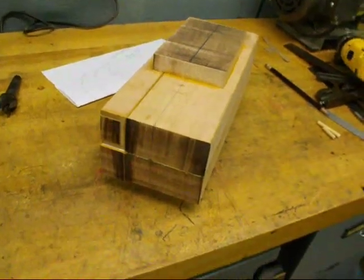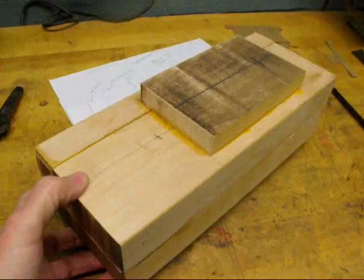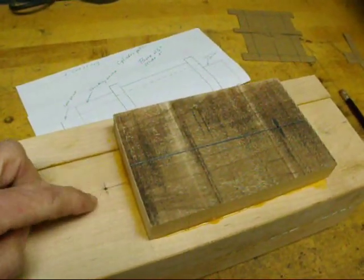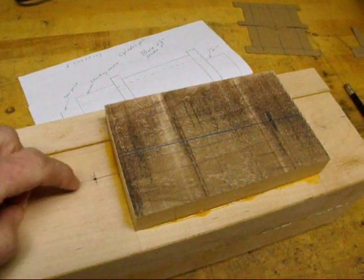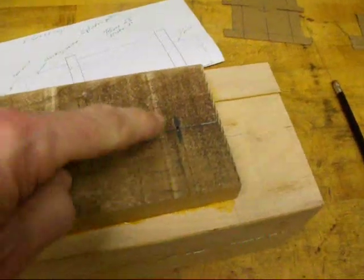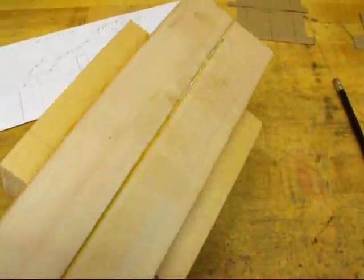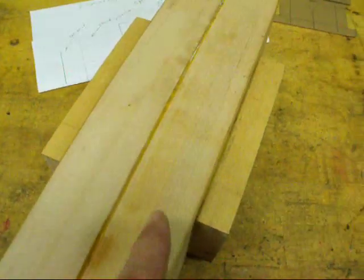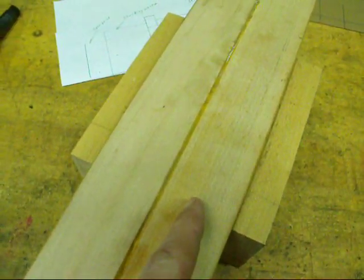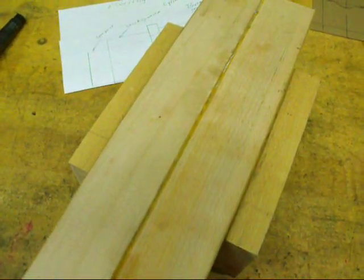It's a day later and the glue has dried, so the next thing I'm going to do is drill the two holes that will be the dowel pin alignment holes between the two halves. I've got one laid out right there on the center line and one right here. I'm going to drill a quarter inch on the drill press all the way through the top piece and about a half inch into the bottom piece, and I've set the depth stop on the drill press to do that.